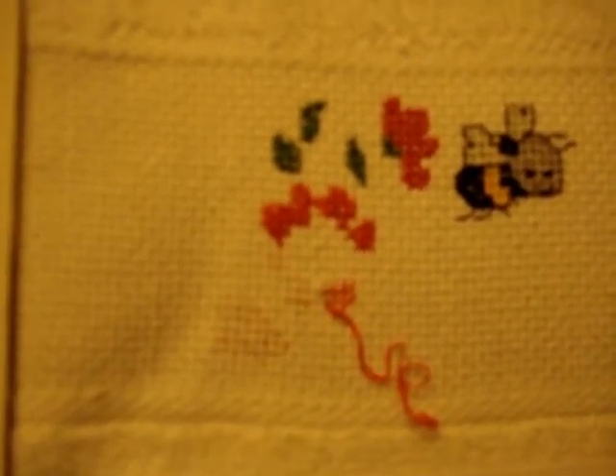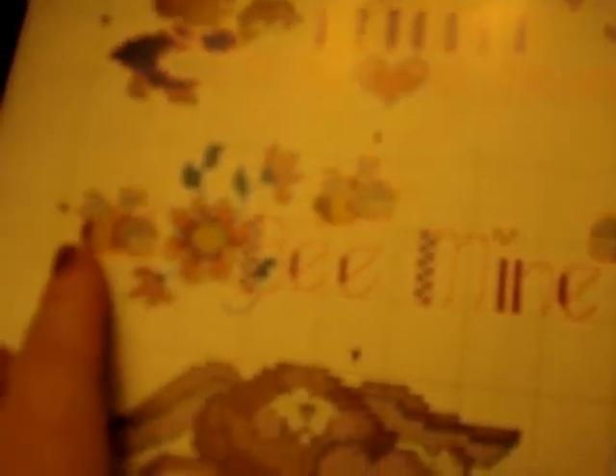After I frog it, I think I'm going to just put it away for a while because I'm frustrated. But that's what it's going to look like — it's going to be so cute.